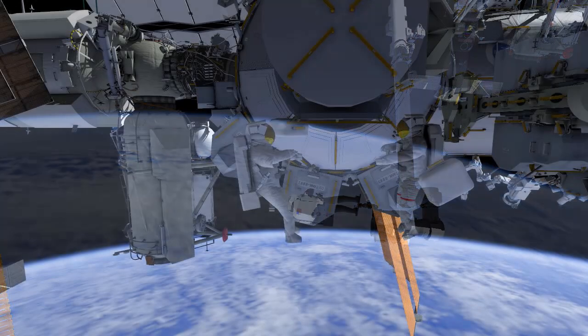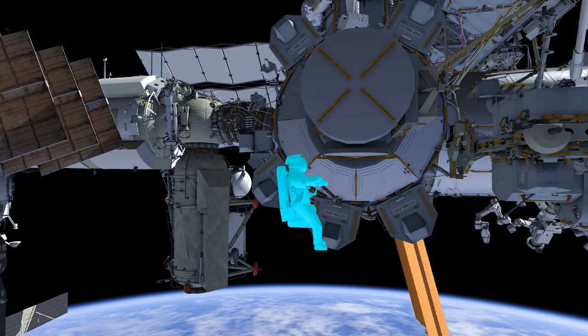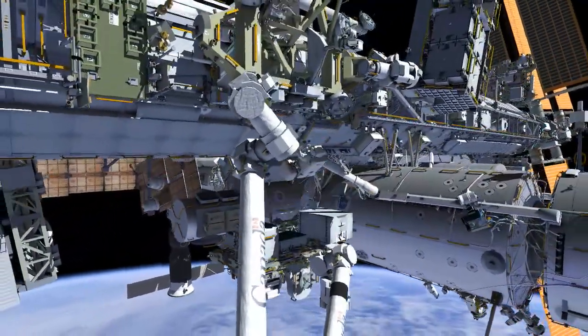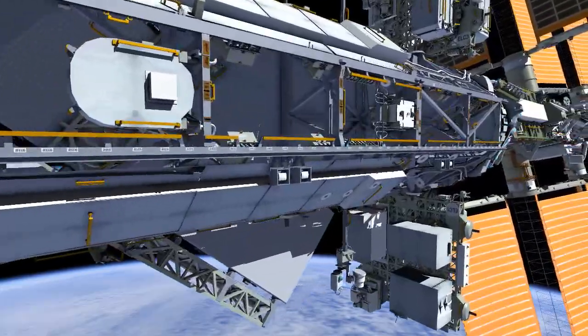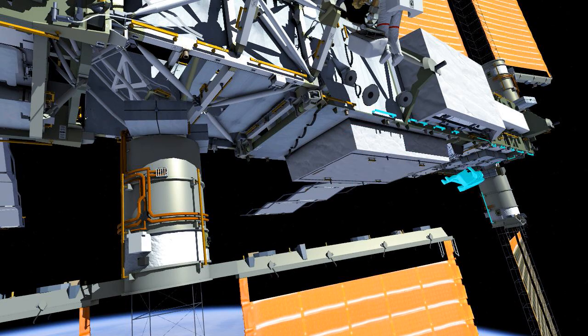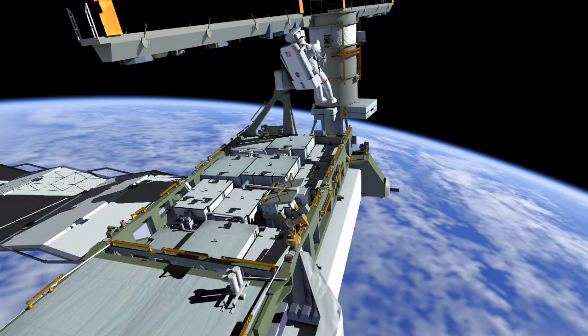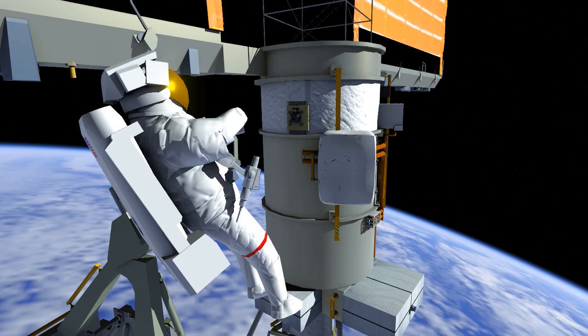Once the activities are complete at the Columbus worksite, both crew members meet back up at the Quest airlock. They reconfigure some bags to take out with them for their next task, which is going to be out at the portmost section of the space station truss. They're going to be heading out to P6 — you can see the translation path here. The crew members are going to be removing an H fixture, which is not needed on the solar arrays. Both of them are going to be removing one each, and this plate is going to be removed because it will be where a future upgrade of the solar arrays is going to be installed.